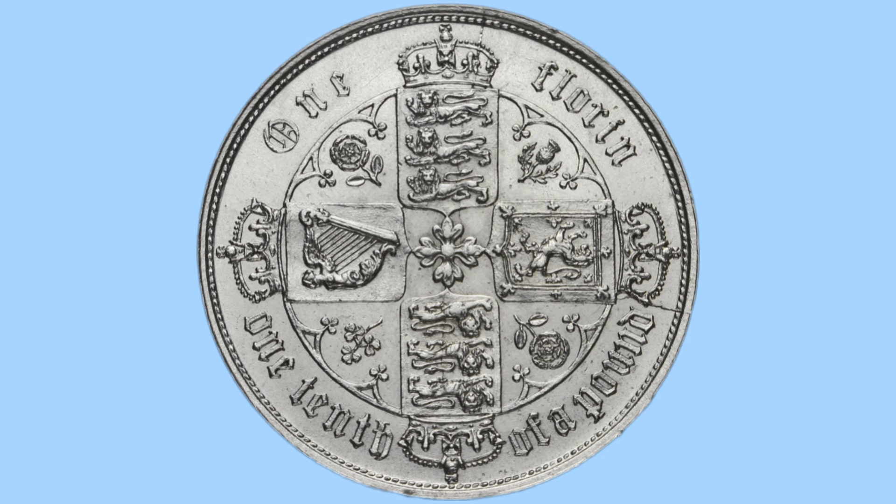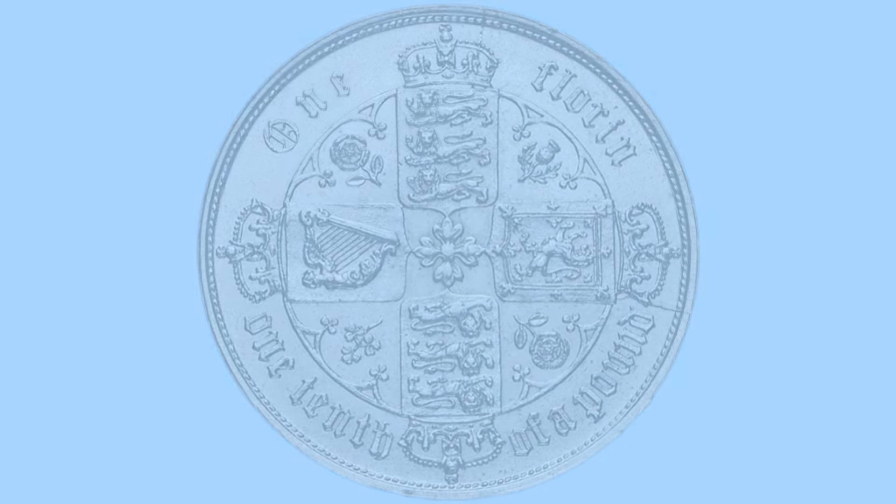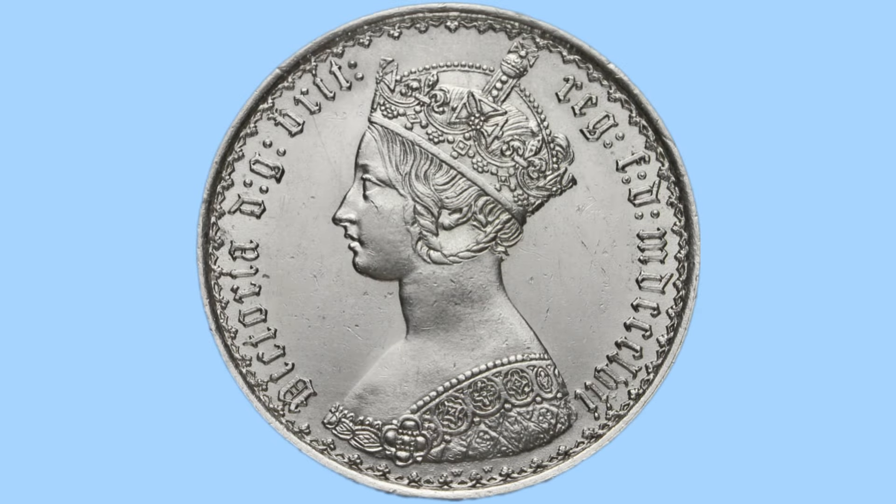Between the crowns around the edge we can see the wording 'one florin, one tenth of a pound', giving us the value of the coin. Around the rim we can see small teeth, milling or beading on both sides to prevent the coin from being clipped, although it's much more embellished and stylised on the obverse.